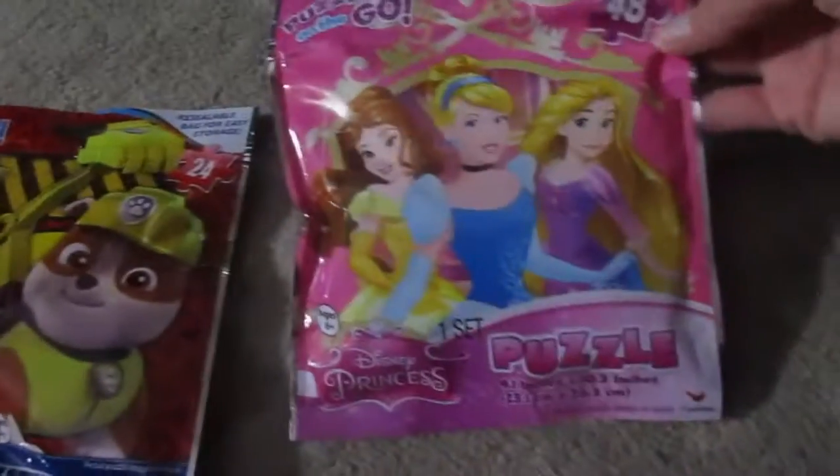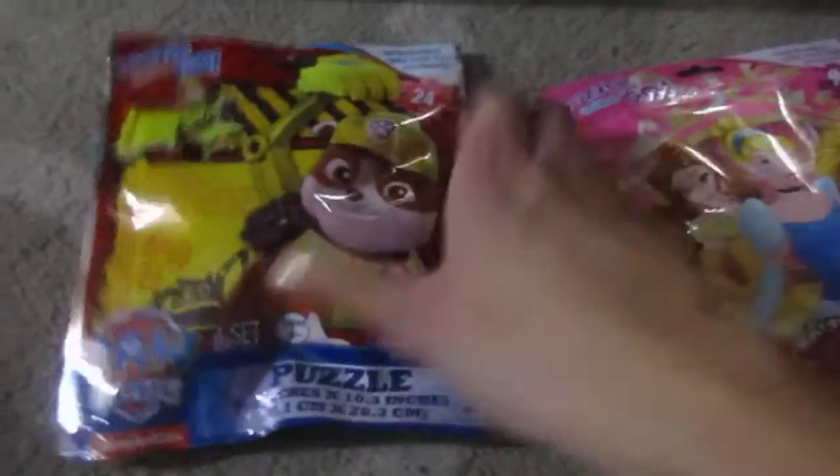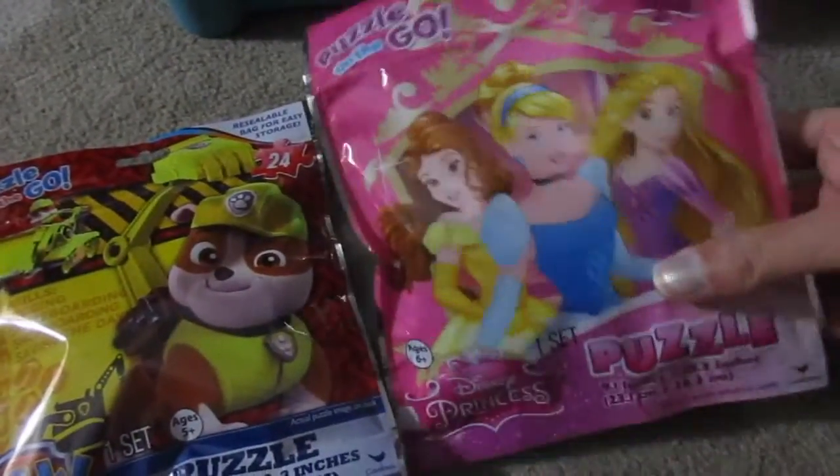For a quiet activity, I got two puzzles. This one is 24 pieces and this one is 48 pieces — I didn't realize that one was 48. I got the 24-piece one because it should be pretty easy for them to do on their own. I know Trevor can definitely do the 24s on his own; I'm not sure about the girls though. So yeah, this is just another something quiet to do.